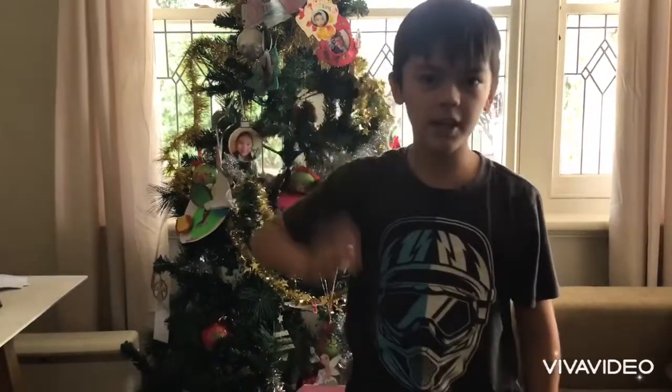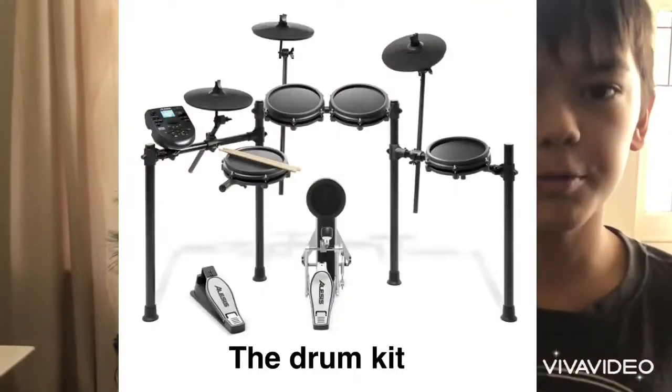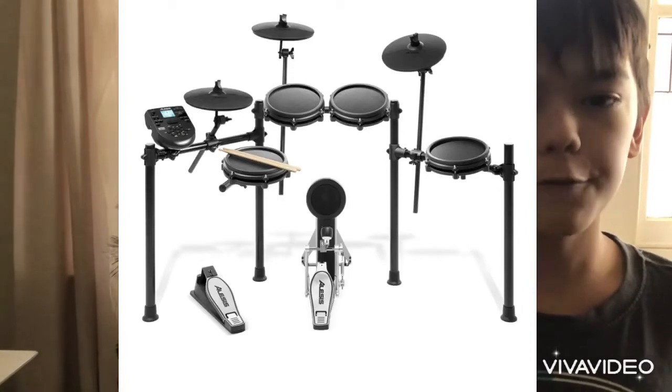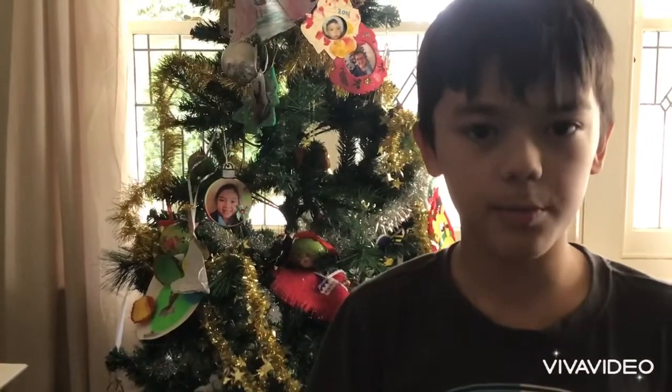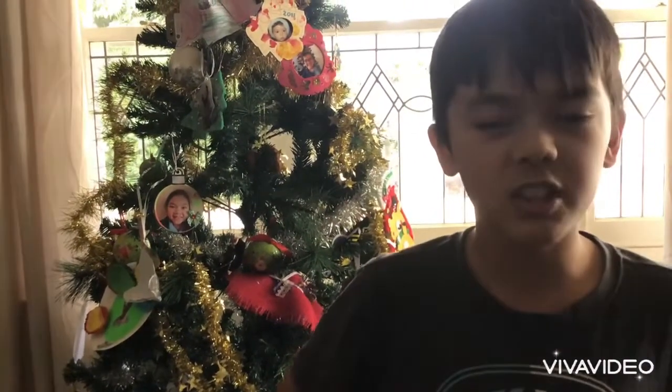Hey guys, so as you might know I'm getting an electric drum kit for Christmas — it's called the Alesis Nitro Mesh. It's got three cymbals and four pads, a snare, three toms, and a bass drum. So it's all paid off — we went to the store today to see if it was there, but unfortunately it wasn't.